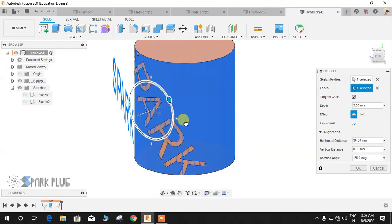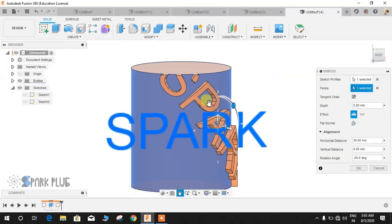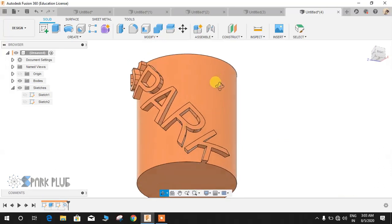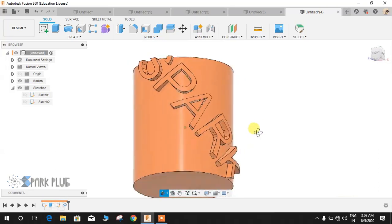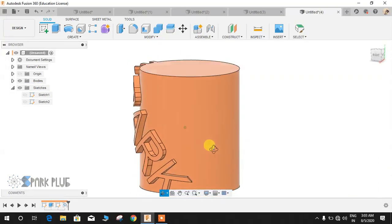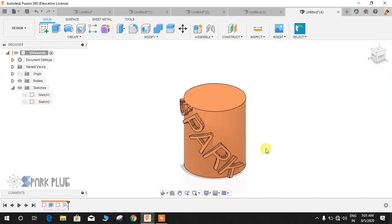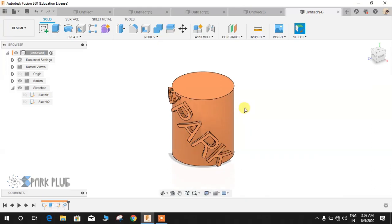If the text gets out of the way of the face it will automatically create a cut. If I press OK, you can see the 'S' got cut here and so did the 'K'. This is how the command works. There are limitless ways you can use this — to create rings, to wrap various things around any kind of profile. We'll show you guys more after doing some research on how to make more use of this command.